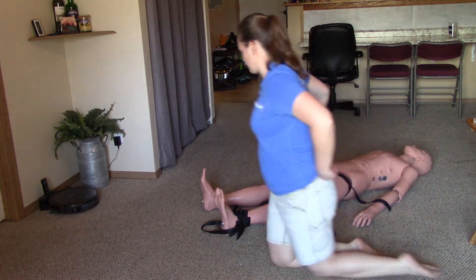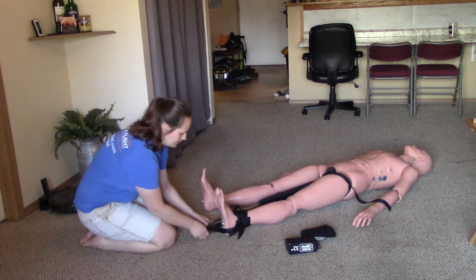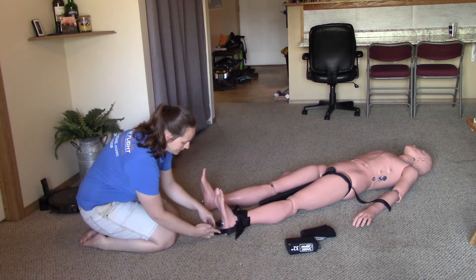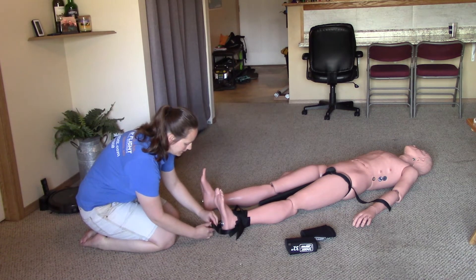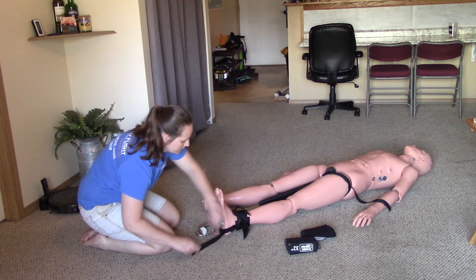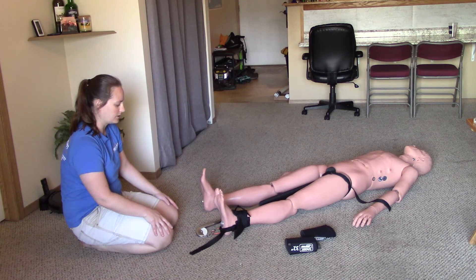I'm now ready to attach the ankle hitch to the carabiner. I'll go ahead and attach that, make sure everything's in good order, and then tighten up the ankle hitch to shorten up the splint. I don't want it right up against the foot, but I don't want too much of a gap either, because it's going to make the splint unnecessarily longer.